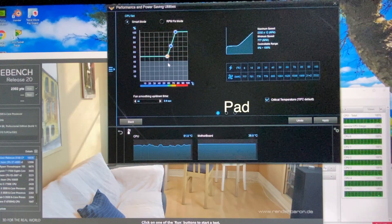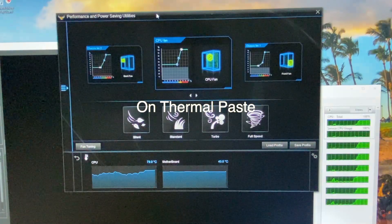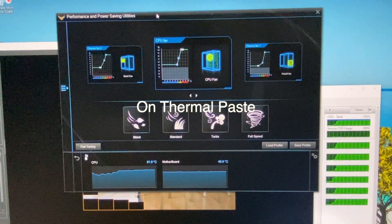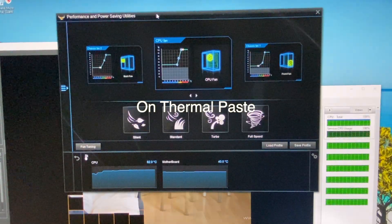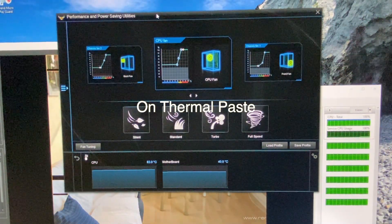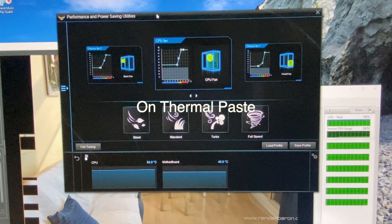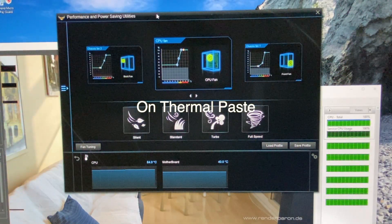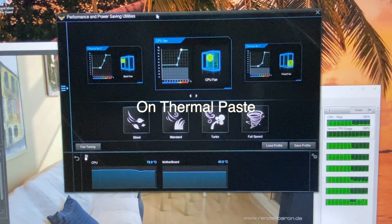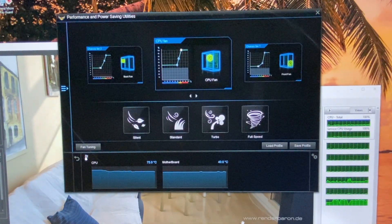Now let's proceed with the next tests. We're going to use Cinebench to simulate load on the CPU. As you can see, while on the thermal paste the highest temperature reached was 84 degrees Celsius. So let's see how the thermal pad performs.